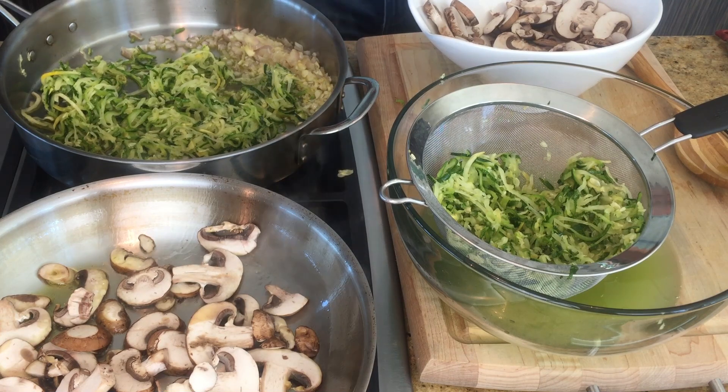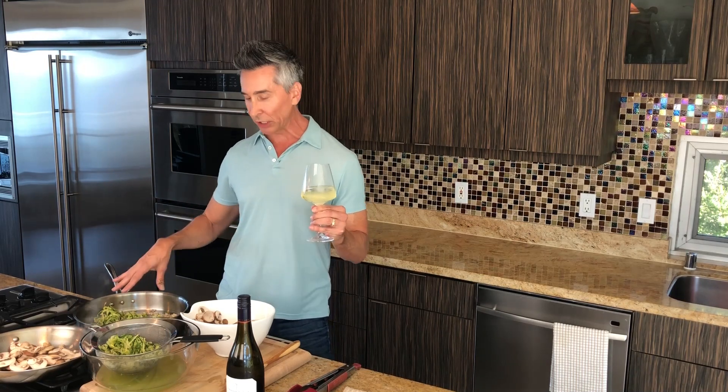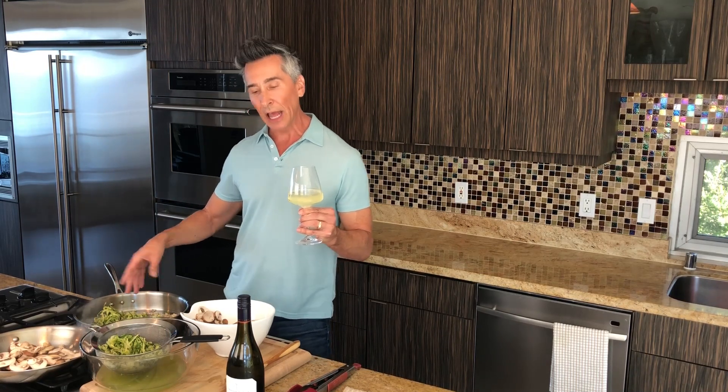So what we're going to be doing, we're just going to be finishing off the mushrooms and browning them, and finishing off the zucchini noodles. Then we'll be back, we'll put them all together, make some pesto, and get this bake going.